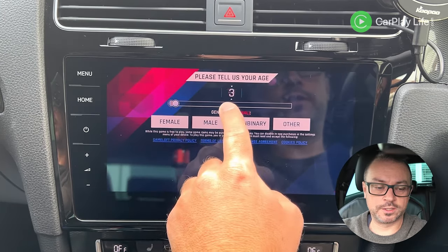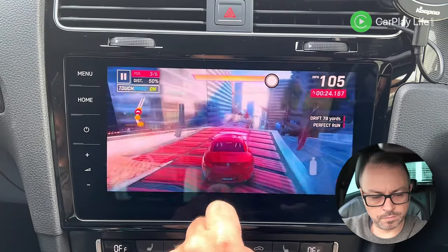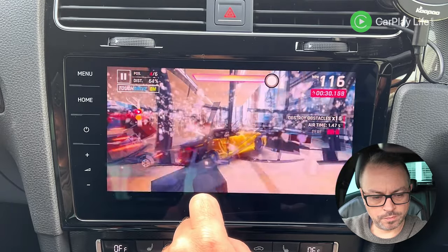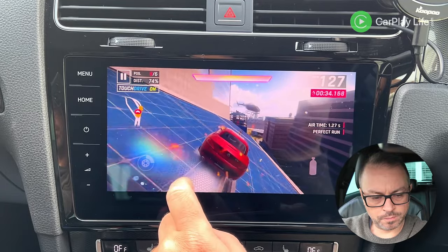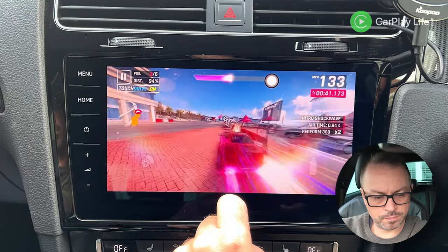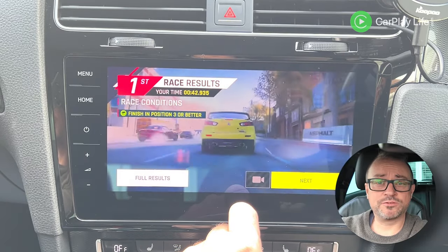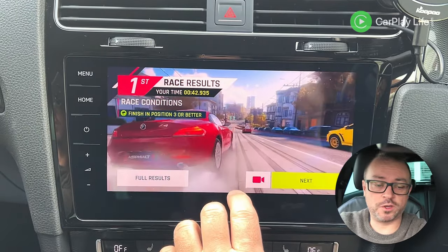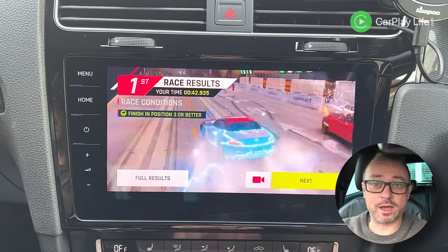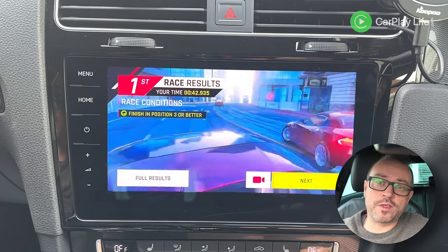Asphalt plays really well — nice and smooth with all the particles and effects going. The previous generation CPUs wouldn't achieve this level of smoothness. It didn't lag out much at all. Gaming on this AI box is going to be an absolute dream.